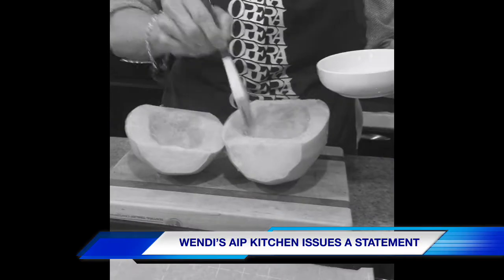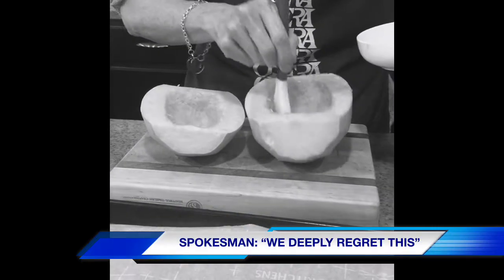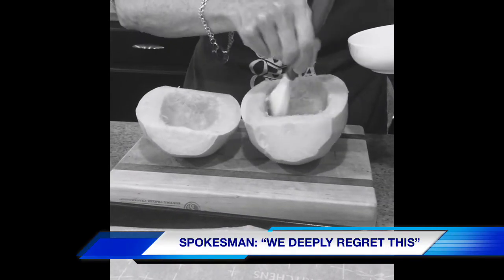Wendy's AIP kitchen apologizes for the sound of Sasha the dog running inside from the out of doors. We deeply regret this gaffe and will endeavor to prevent it from happening in future episodes.